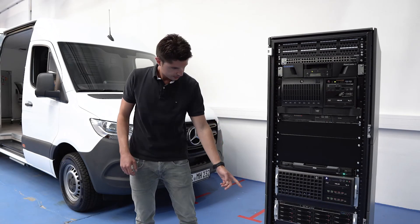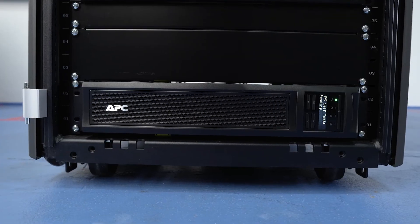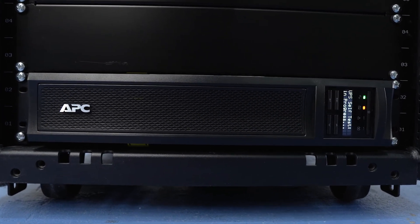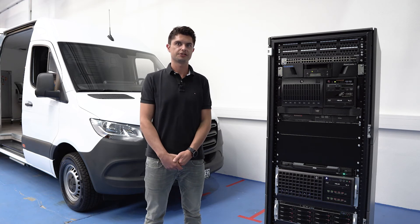On the bottom here you can see the UPS for all devices within the server rack. It provides emergency power during a power breakdown, or it can also shut down your servers and workstations regularly.